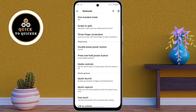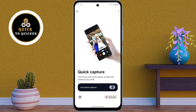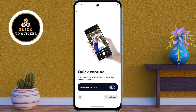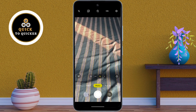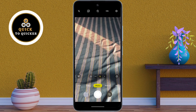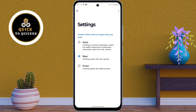Number 3. In the gesture settings, tap on quick capture. Here just turn on use quick capture. Now when you simply twist your wrist twice while holding the phone, the camera will open immediately no matter what screen you are on. This is super useful for capturing those unexpected moments quickly without searching for the camera app. And by clicking on the gear icon here, you can choose which camera to open when you twist.